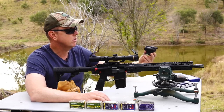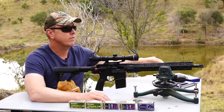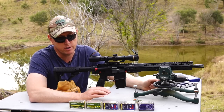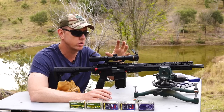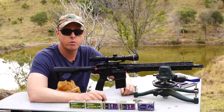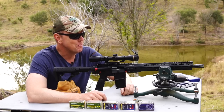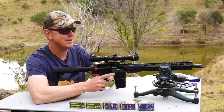Once I work out which ammunition shoots most accurately, I'll zero it using the Aimpoint Comp M5 — I like that for feral pest control because it's just so quick with target acquisition. Then it'll be ready for feral pest control here on the farm. I'm really excited to pull the trigger on this one — pardon the pun — I can't wait to see the results.